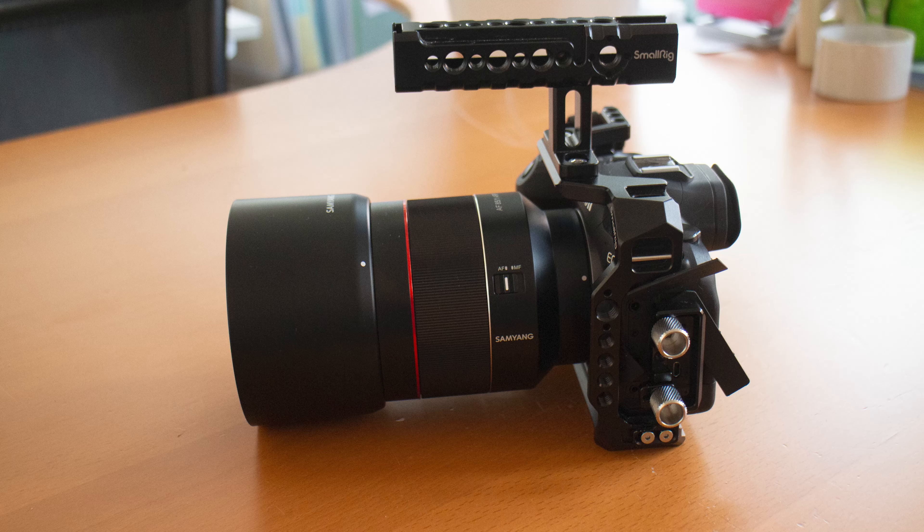Today I would like to talk about the Samyang AF 85mm f1.4 for the Canon RF mount. This video is shot on the Samyang RF 85mm f1.4 and I'm using it on my Canon EOS R6.